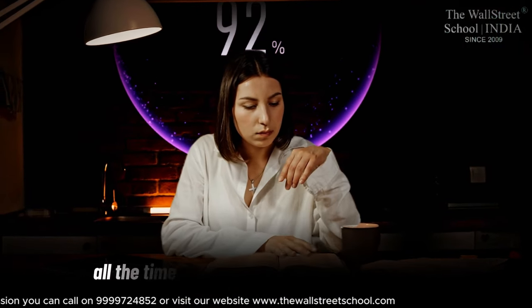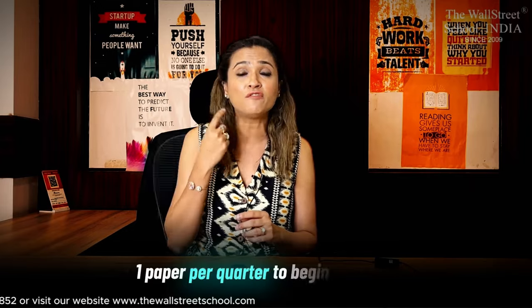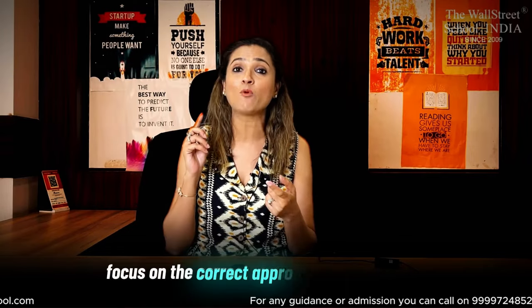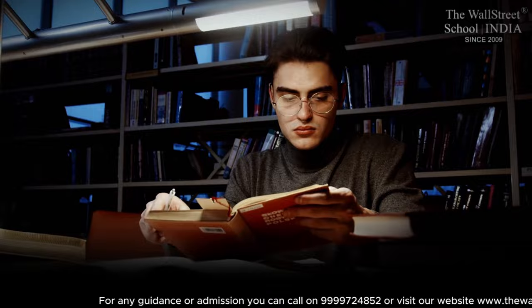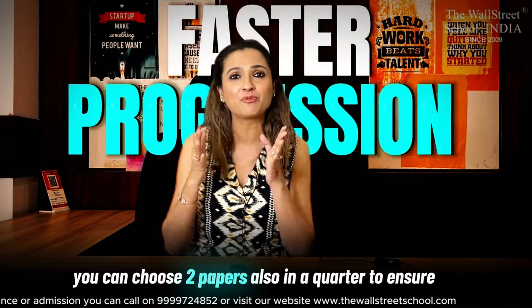However, a word of caution: even if you are a full-time student with all the time in the world to study, I would still recommend that for your first quarter, for your first attempt, begin with one exam only. Because you need to familiarize yourself not just with the course curriculum, but with the ACCA exam pattern, exam standard, and exam rigor. You need to understand how computer-based exams work, the right exam technique, and the practice platform. After that, from the next quarter onwards, since you are familiar with the exam pattern, you can choose two exams in a quarter to ensure faster progression in your ACCA.